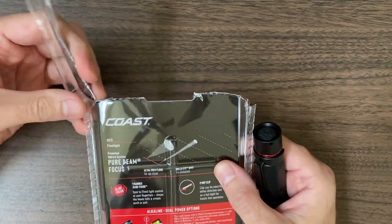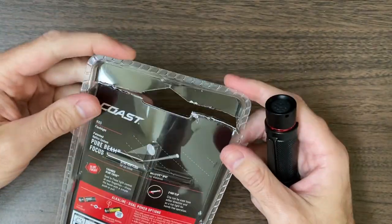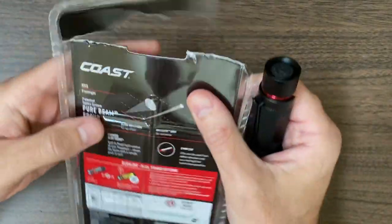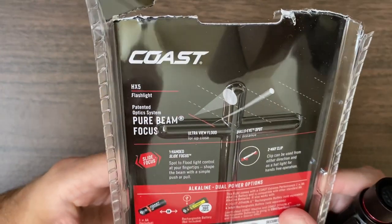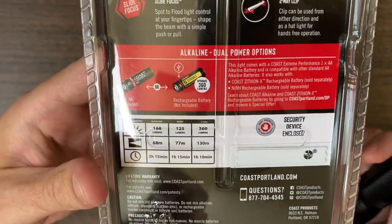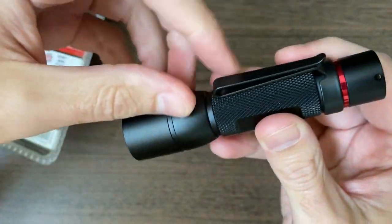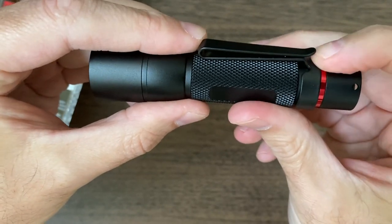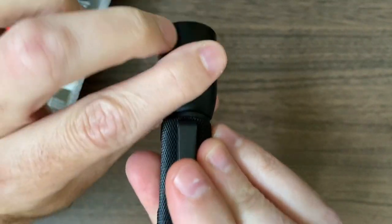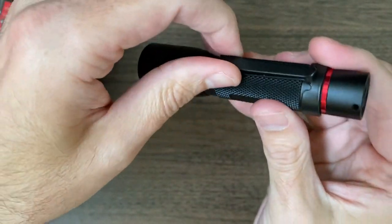I had to take my Tonto blade knife and chop off the top of the packaging, because thanks to society and the way it's going, people steal things, and as a result the packaging is much more difficult to get into. Here's the light. It's advertised as a pure focus beam, HX5. This is a really nice light, and it has a two-way clip, which is one of the coolest things about it. That means you can use it as a ball cap light - put it on the front of your ball cap, zoom it out, and you've got a light for average camping situations.